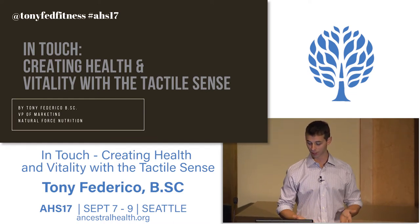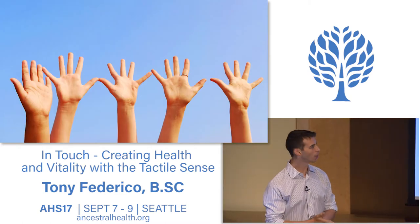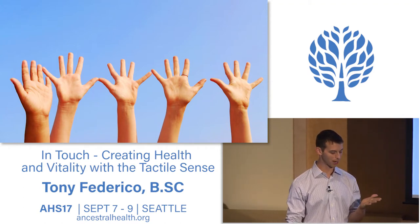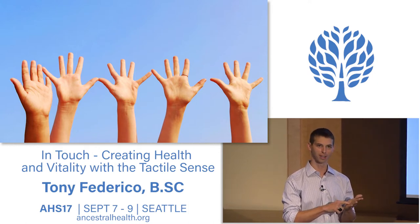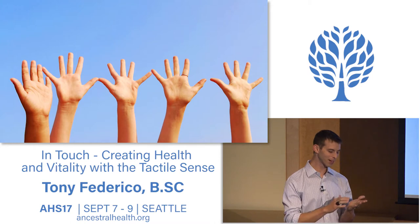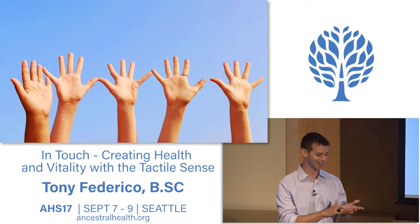The first thing we're going to do is just a little exercise—very simple, very easy. Take one of your hands, just pick a hand. Take your index finger of the opposite hand and press hard into the center of your palm. Feel something, press hard, then release it. Then we're going to lightly pet your palm, just a light stroke, like you're petting a squirrel if you can imagine that.